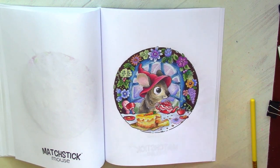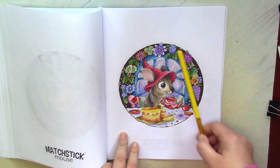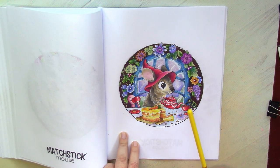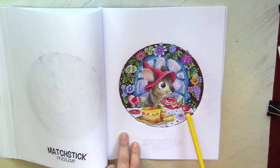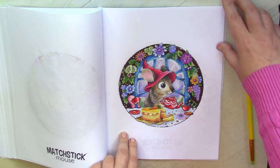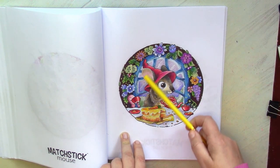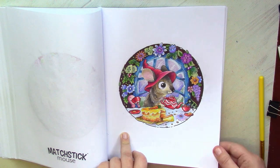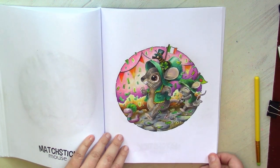That was like an explosion of colors because I used everything when I did this beautiful garland above the window. It was so fun to do this carrot cake. I hope that they enjoy this evening or afternoon tea — and to show that it's afternoon, that's why I did such a color behind the window. That was also quite fun to do.